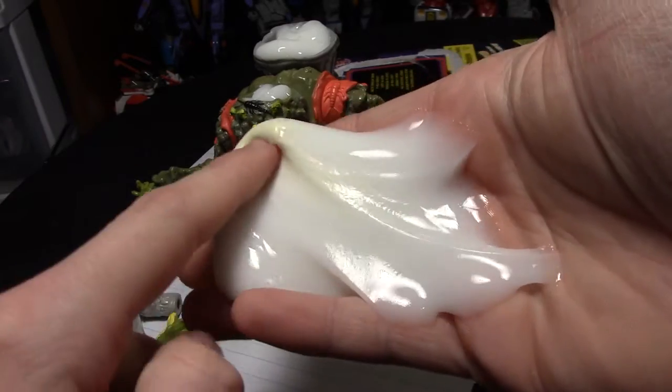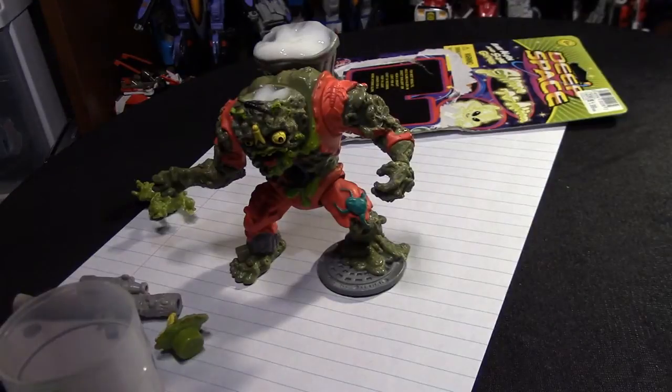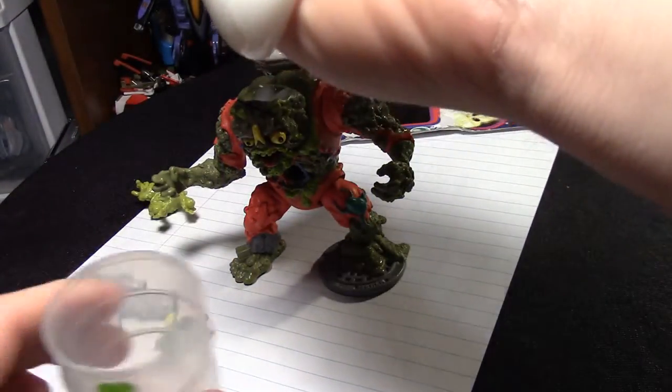Ugh, why is it yellow? What if this stuff glows? I don't think it glows, but man does it look bad and suggestive.